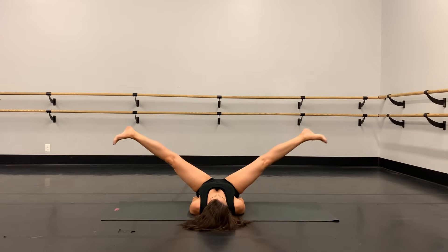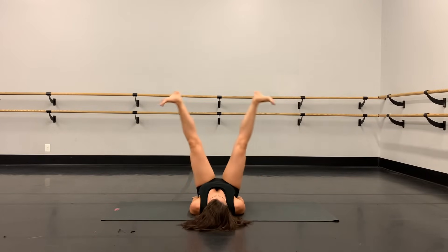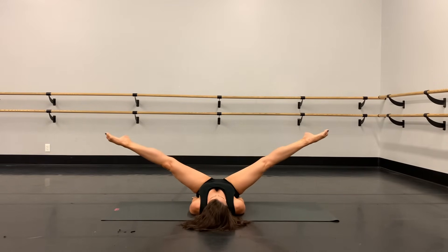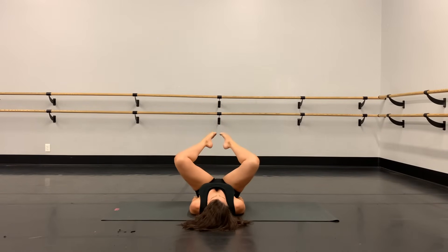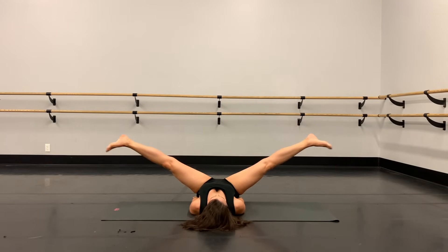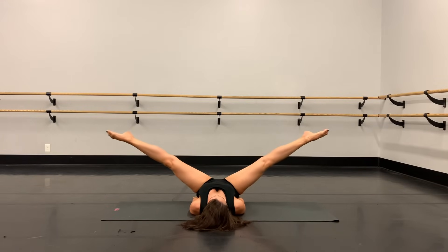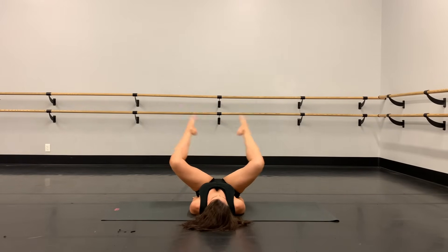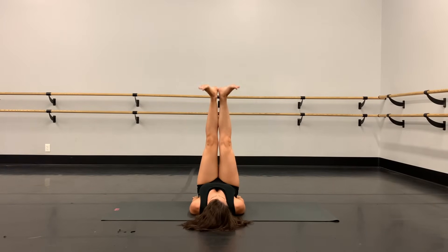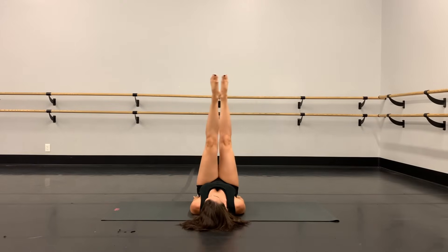We're halfway there, give me eight more. Four more, three, two, last one — come on, squeeze those inner thighs. Yes! Point the toes, we open the legs out to the side and then cross, open and cross — alternate right and left leg crossing in front.